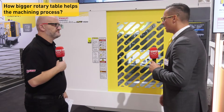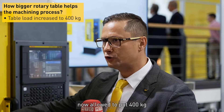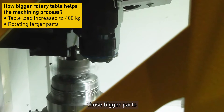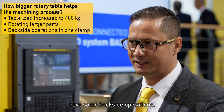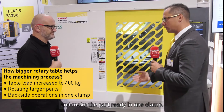So how does the new rotary table help the machining process? We can bring in more load, so you are now allowed to put 400 kilos inside the machine. And this bigger table allows us to rotate those bigger parts like an inverter housing. And as you can also see here, we can have some backside operations — we can go through the table and make the part ready in one clamp.